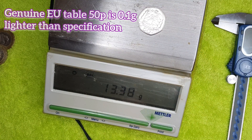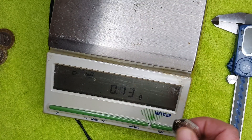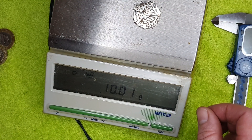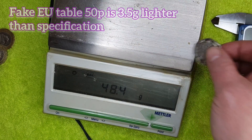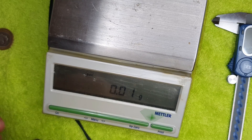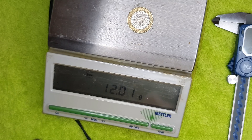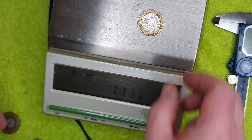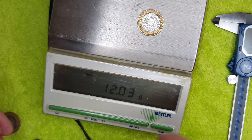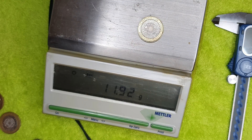The genuine large Table and Chairs 50p weighs 13.4 grams — very close to the spec of 13.5 grams. The fake large 50p weighs 10.02 grams — a whole three and a half grams lighter, and slightly oversized. The genuine two pound coin weighs bang on 12 grams. Fake two pound number one is also bang on 12 grams — absolutely spot on. Fake number two is not far off, just an eighth of a gram under.